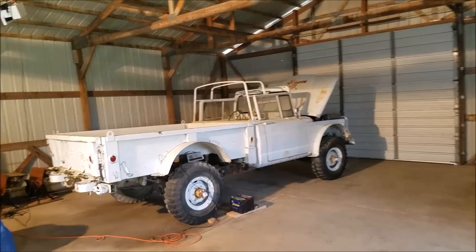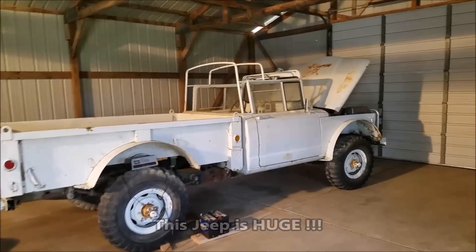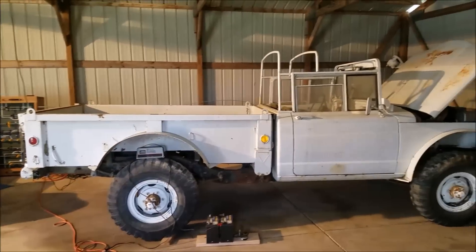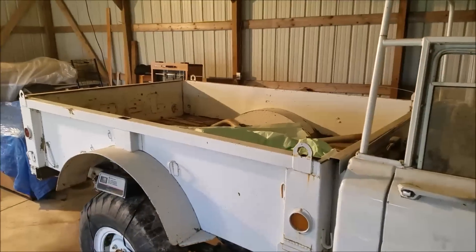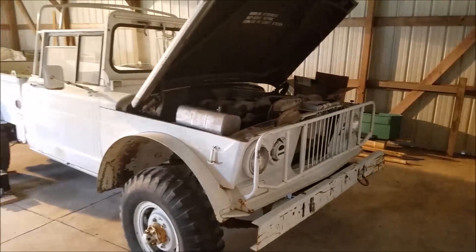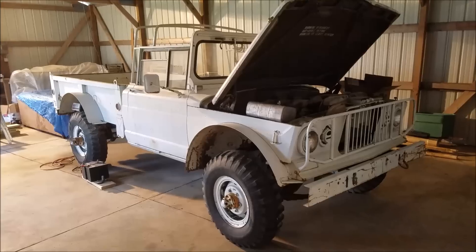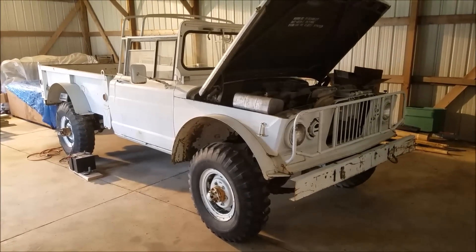Holy crap, that is not what I expected. I thought I was going to see some VW-type rig - this is definitely a military truck if I've ever seen one. Kind of weird that it's painted white. That's definitely unique, not what I expected in the least.